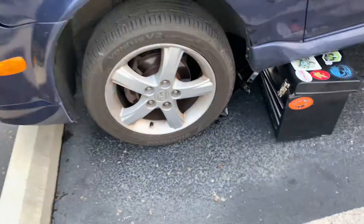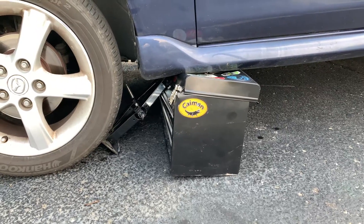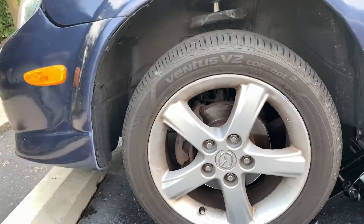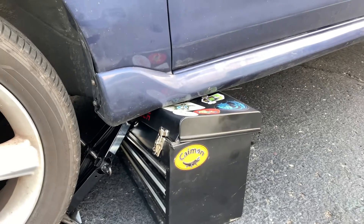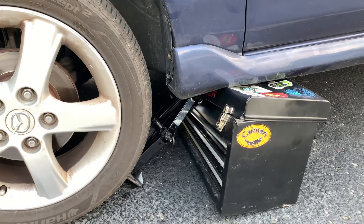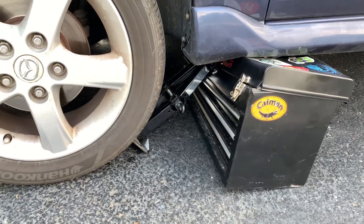I wasn't under the car, but the car fell off the jack because it's not a very sturdy jack. I had put my toolbox there just in case, because I actually was crawling under there. My fail safe worked — if I was under there I'd be okay because of my toolbox. But yeah, I don't trust these jacks; they don't really hold up the car very well. They're not sturdy at all.